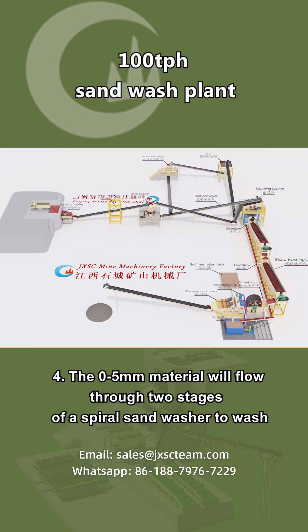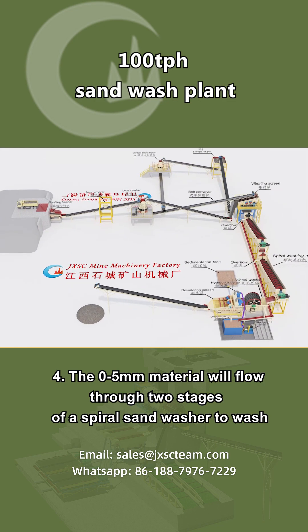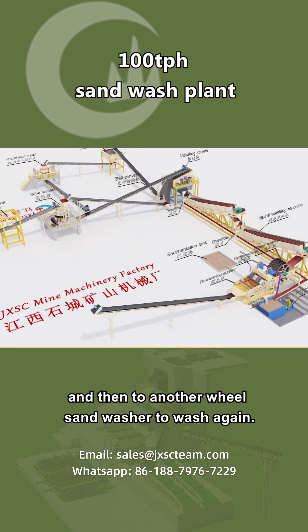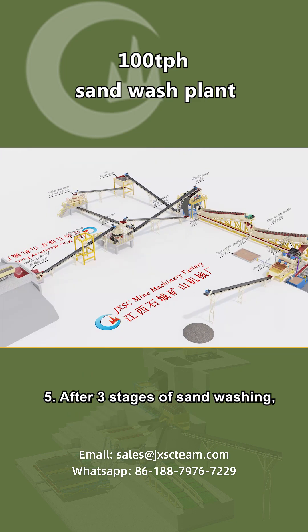Step 4: The 0 to 5 millimeter material will flow through two stages of a spiral sand washer to wash, and then to another wheel sand washer to wash again.